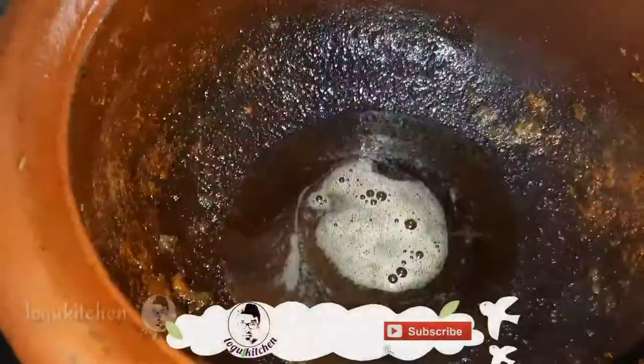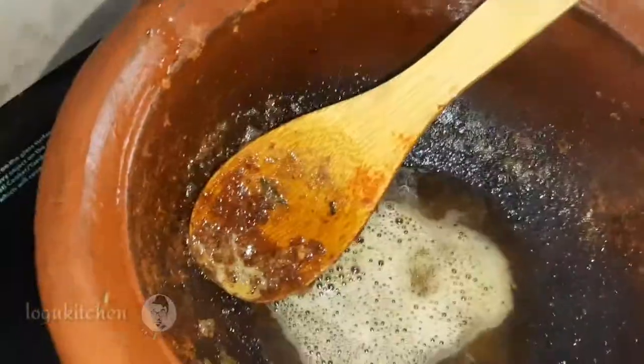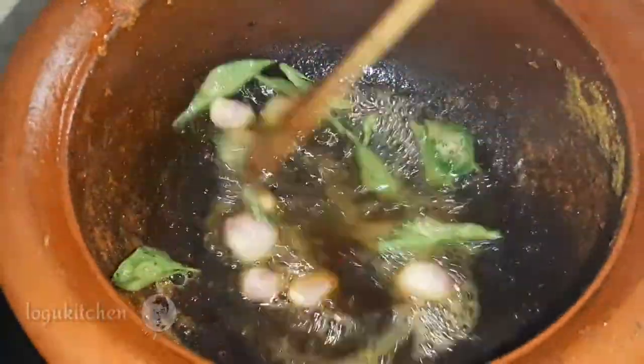After making it a little too dry, we will mix these seeds. We add the seeds to the leaf, and if we add the seeds, we will mix the seeds.